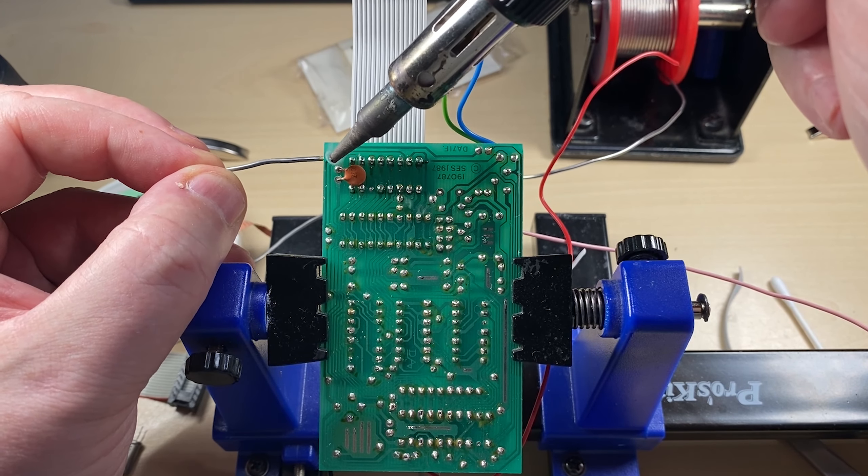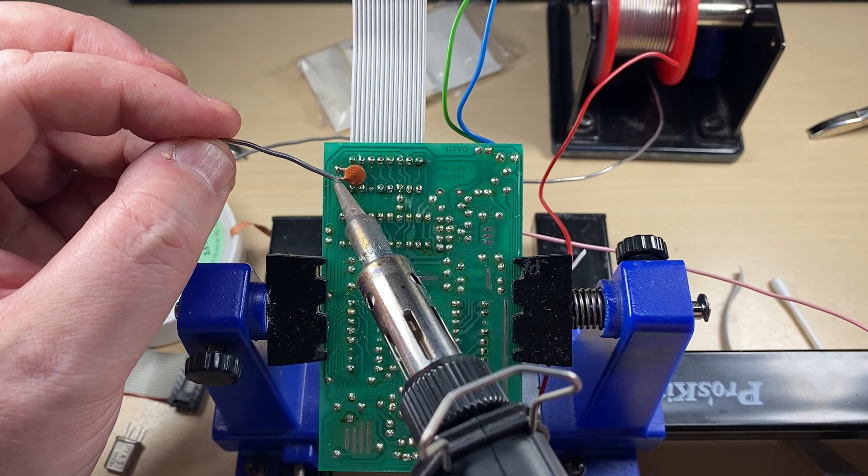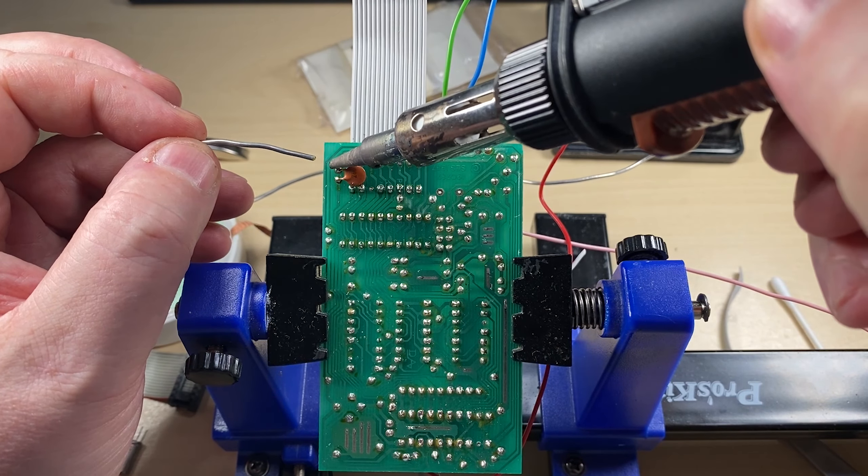One thing I hadn't noticed is that the new plugs I bought are slightly bigger. This board has been designed to fit that old style plug and we're going to have to fit the new style plug. First off the crystal has to come out, and before we fit the plug we'll just trim the ends down with a scalpel.